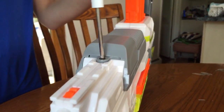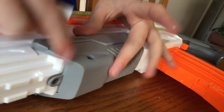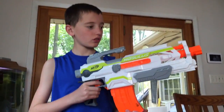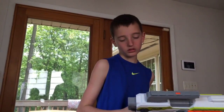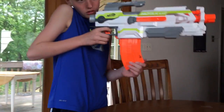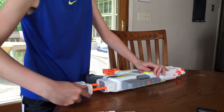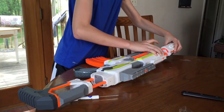You want to unscrew the screw on the bottom. If you unscrew the two side screws it takes the hand grip apart and that is very hard to put back together. That is our Modulus with the handguard closed.